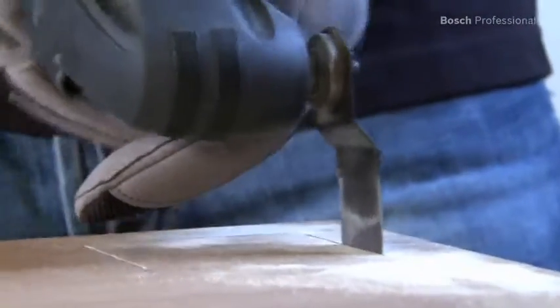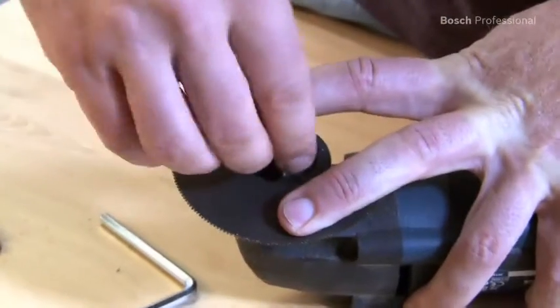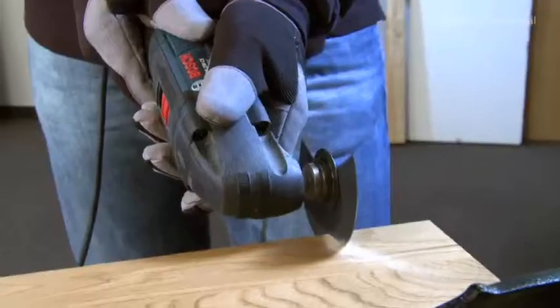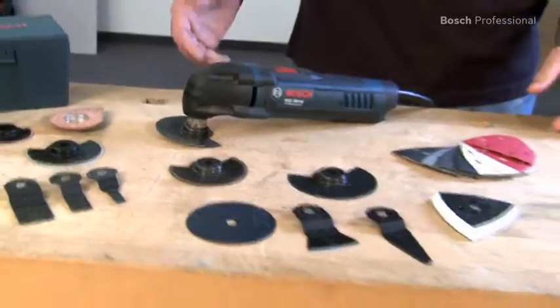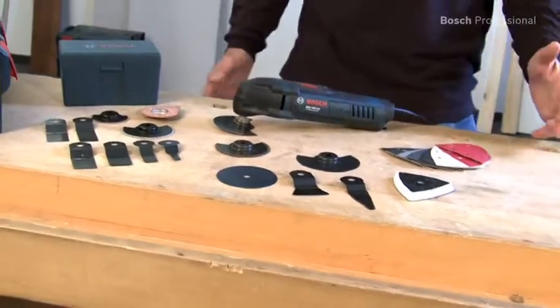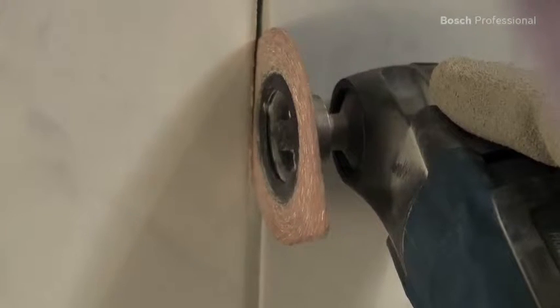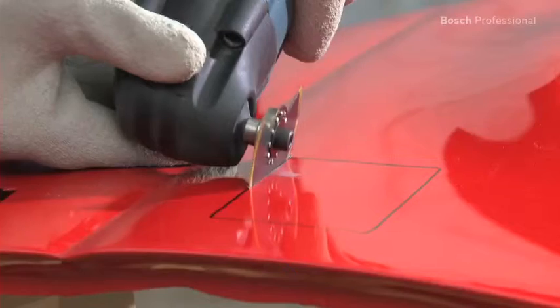The oscillating motion allows for accurate cutting and prevents damage to the work material. Changing the accessory is quick and easy. Thanks to the extensive range of accessories, the GOP 250 CE Professional offers you a wide range of applications, such as cutting out tile joints, cutting wood to length, or cutting sheet metal.